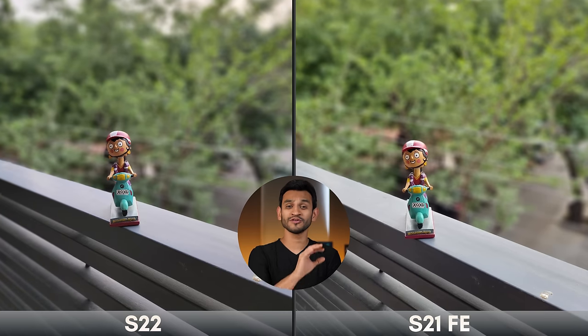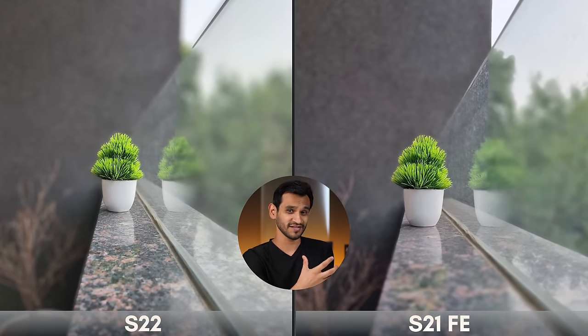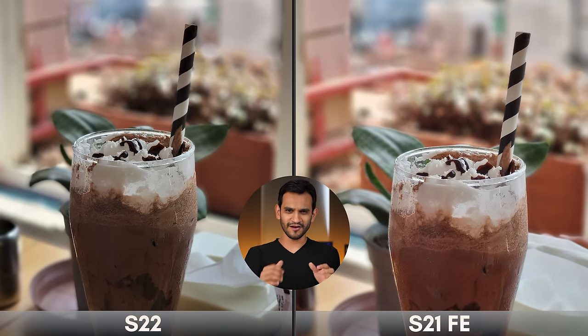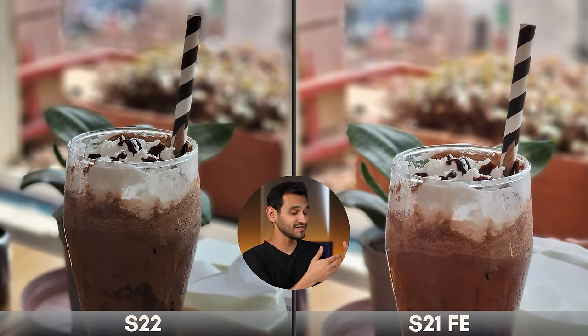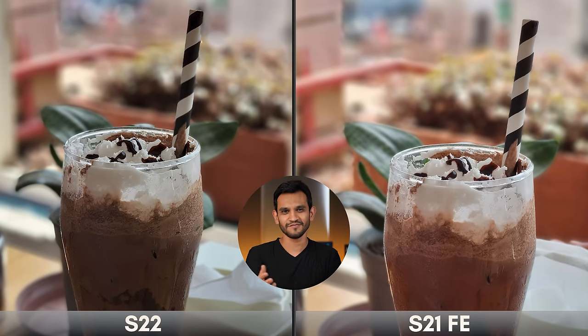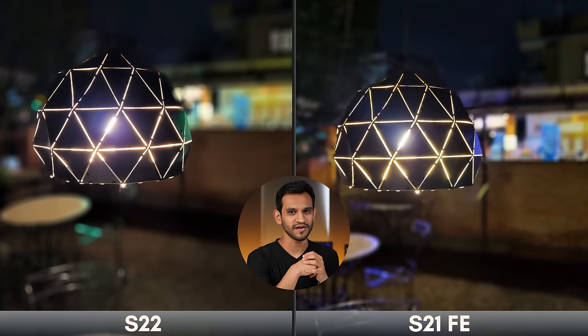For portrait shots, the S21 FE is giving tough competition to the Galaxy S22 — edge detection was on point in both and I really can't tell the difference. The only distinction is that the S21 FE takes slightly blue-toned images while the S22 takes warmer, more natural tones. Interestingly, the S21 FE actually did a better job at edge detection than the S22 on the straw pipe photo, and also had better overall brightness. In low light portrait shots, the S21 FE's clarity was at par with the S22, though the S22's lamp photo is slightly sharper. The S21 FE again adds magenta tone in low light, and the S22 is still better overall.